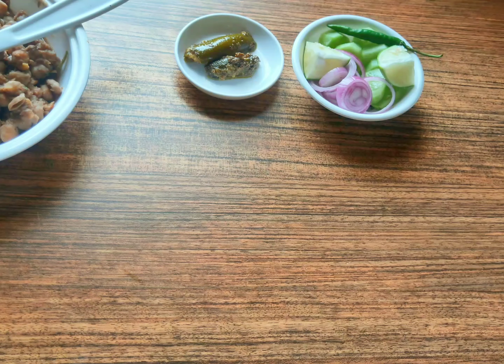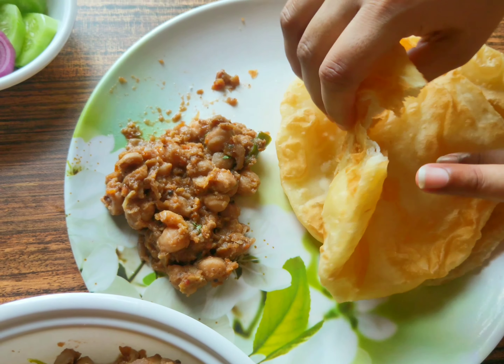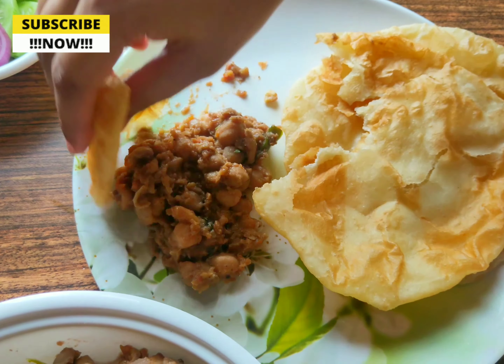The oil is ready, we will fry it. I will add a little oil and let's get it frying. I will add the bhatura into the oil.